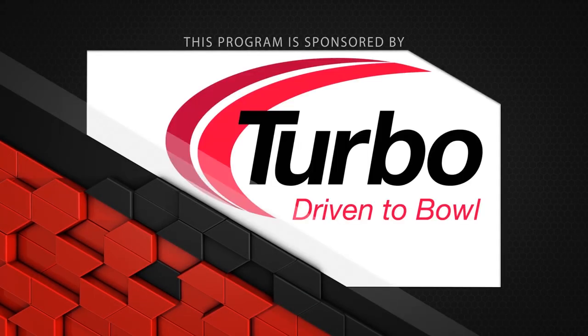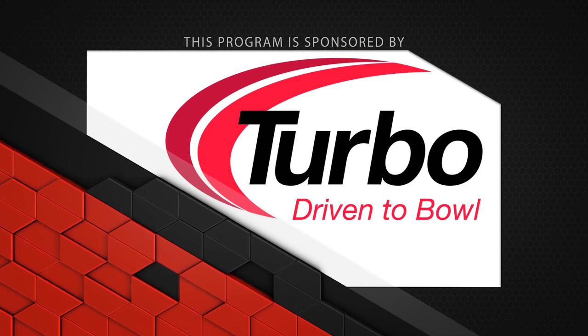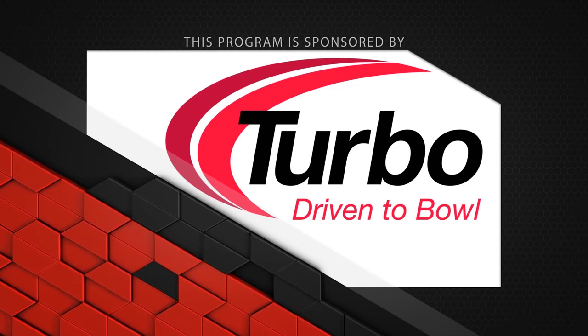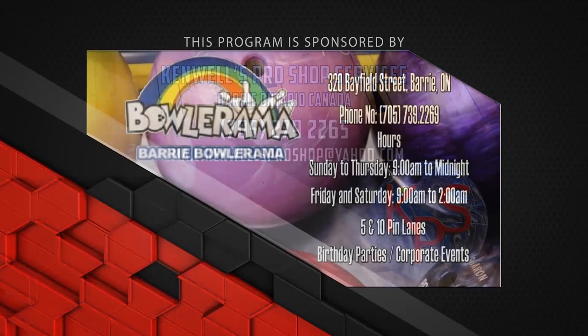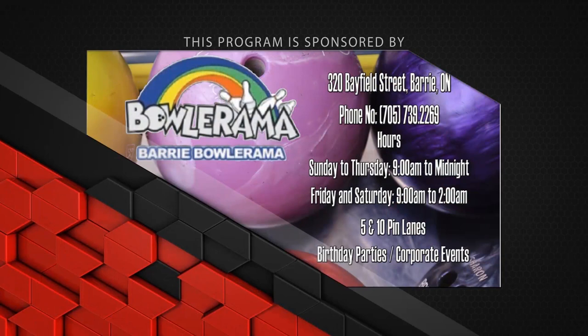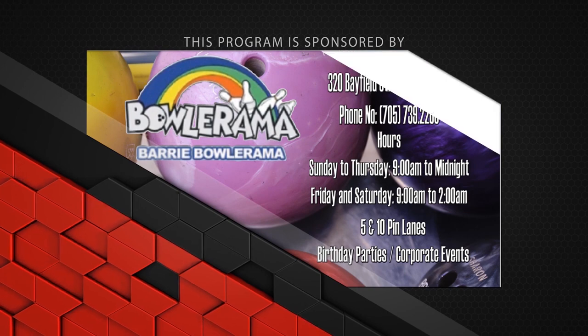This program is sponsored by Turbo Driven to Bowl, for all the Quad 2 inserts and Switch Grip interchangeable thumbs used in all of our videos. Dexter Bowling Shoes — the world's most advanced bowling shoe, the SST-8. Bowlerama Berry, 5 and 10 pin lanes, birthday parties, and corporate events, located at 320 Bayfield Street, Berry, Ontario. Online at Bowlerama.com.